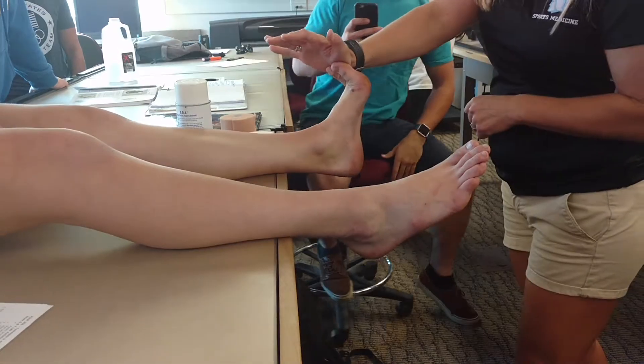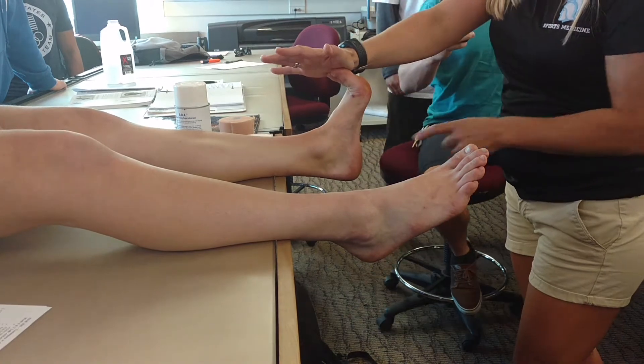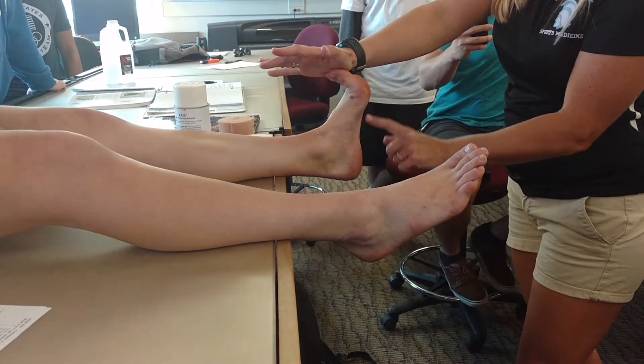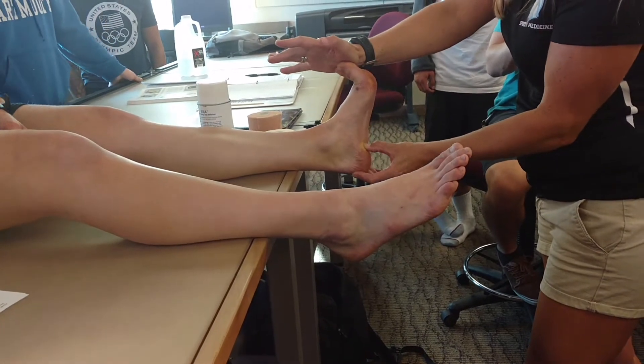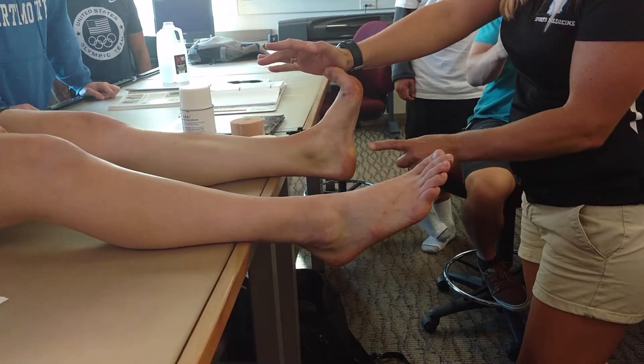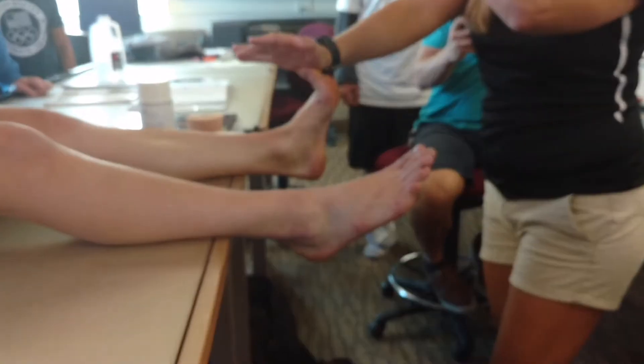You can test somebody for plantar fasciitis — look at how tight the plantar fascia is. And then I push right here. Do you have any tenderness there? She's really tight, but if she had plantar fasciitis, she would jump off the table.